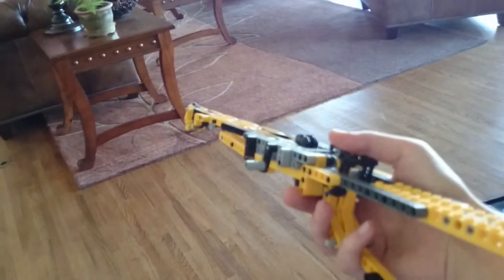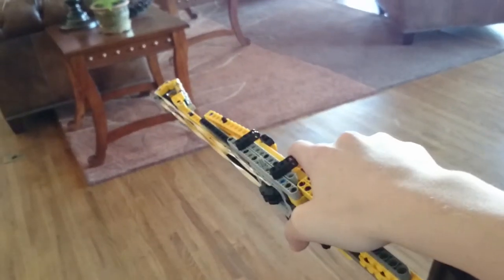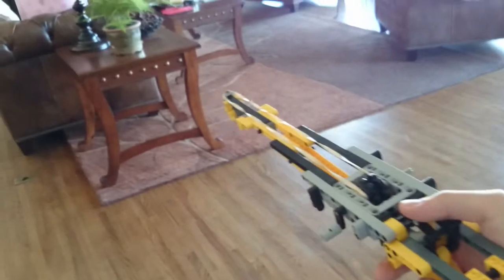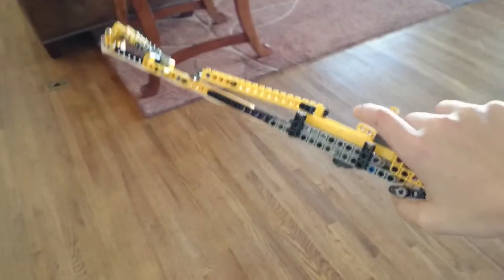Hello, Derplings! I just wanted to announce my first LEGO gun. This LEGO gun is my first, of course.